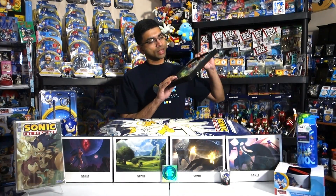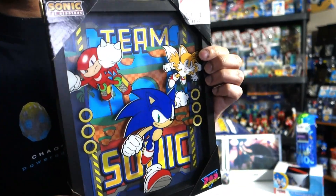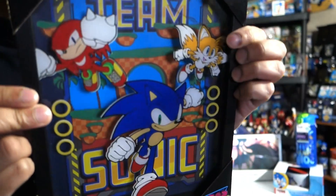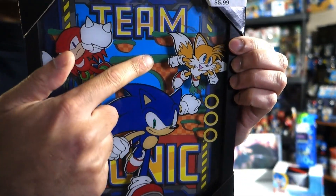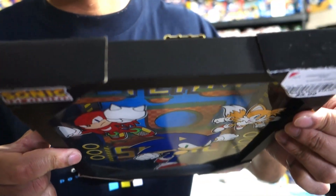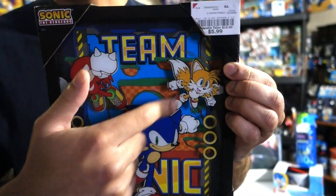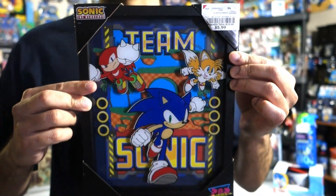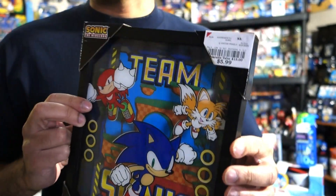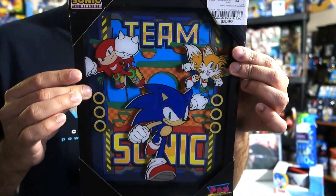Next up, I didn't actually expect to find this — I never knew it existed. I was waiting in line at Burlington to buy the other stuff and saw this in the checkout line. It's a shadow box style with some thickness and depth. You can see the shadow behind Tails and Knuckles. It's Knuckles, Tails, and Sonic in the forefront with Green Hill Zone in the background. It says 'Team Sonic' and has rings. It was only $5.99, though it does have some kind of scratch on it.